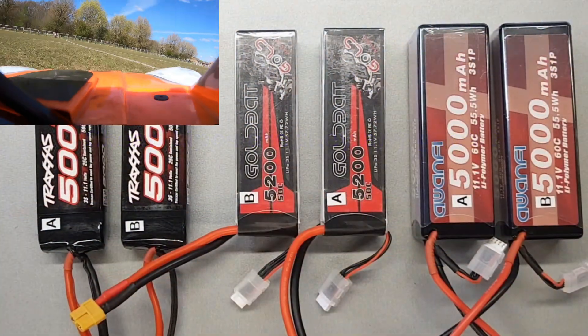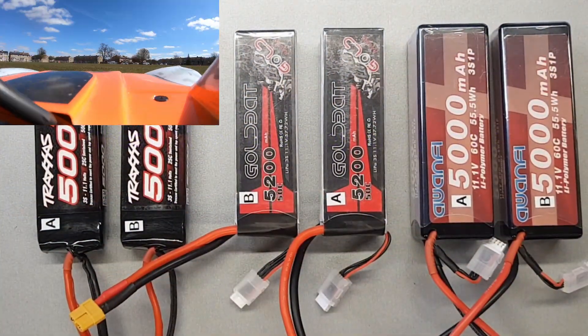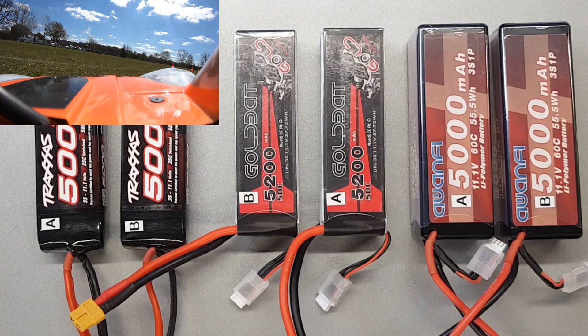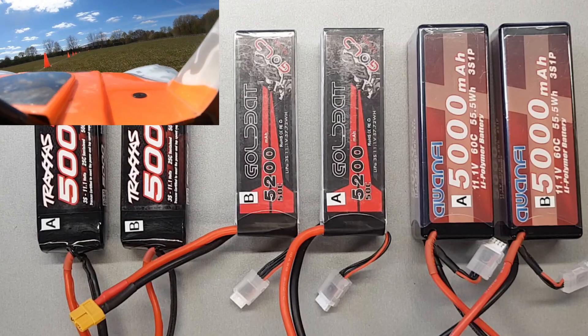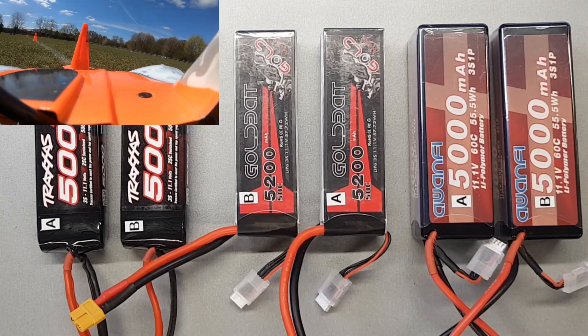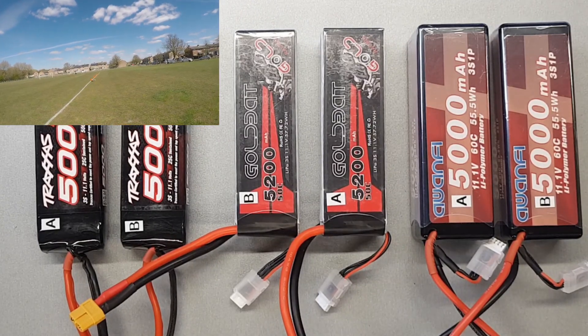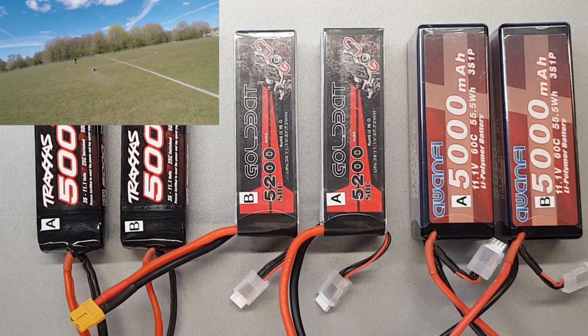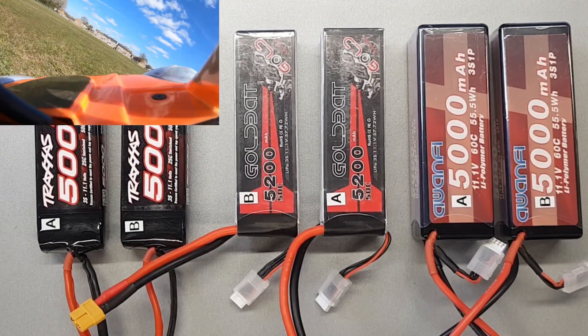Is it worth buying cheap lipos? There's been a lot of discussion on Facebook and various forums about what battery to run in a Traxxas UDR or X-Maxx. Is it worth buying a cheap lipo, or should you spend a bit more on expensive ones? Well, we've done some tests here on those exact batteries.